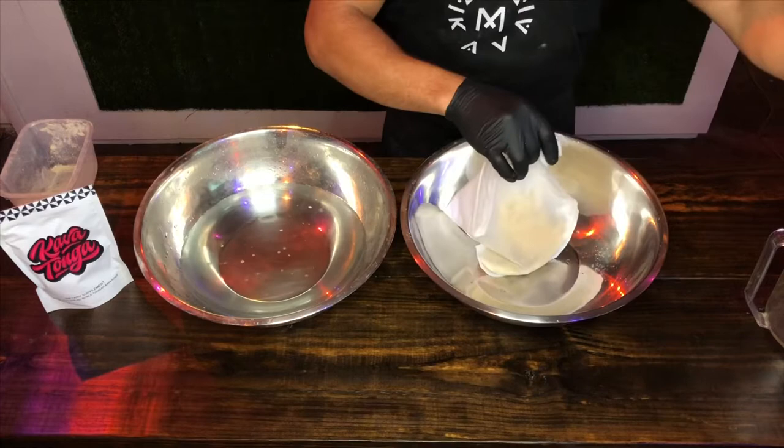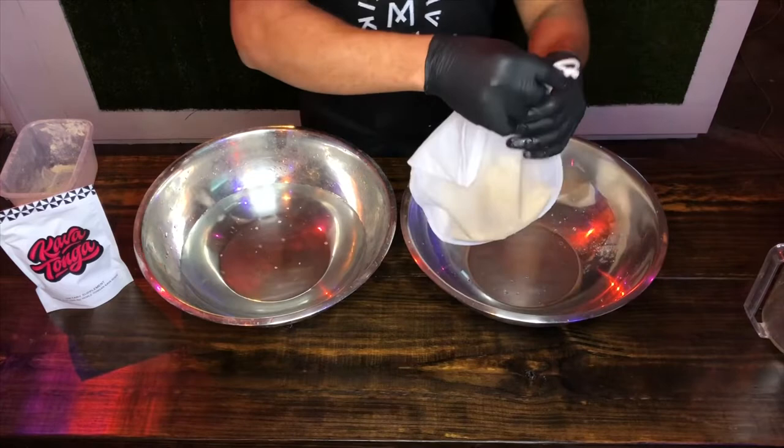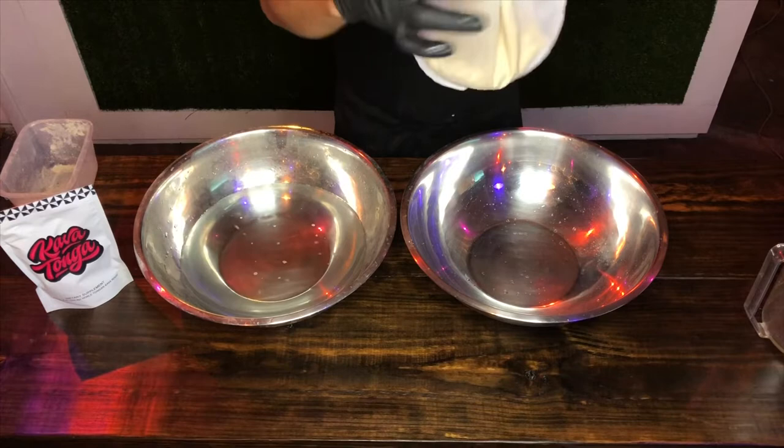This is how you would make it if you only had the traditional strainer bag and not our pro kava strainer bag. With our pro kava strainer bag we make it a little bit differently. So now you have the two ounces of kava in the kava strainer bag like that.